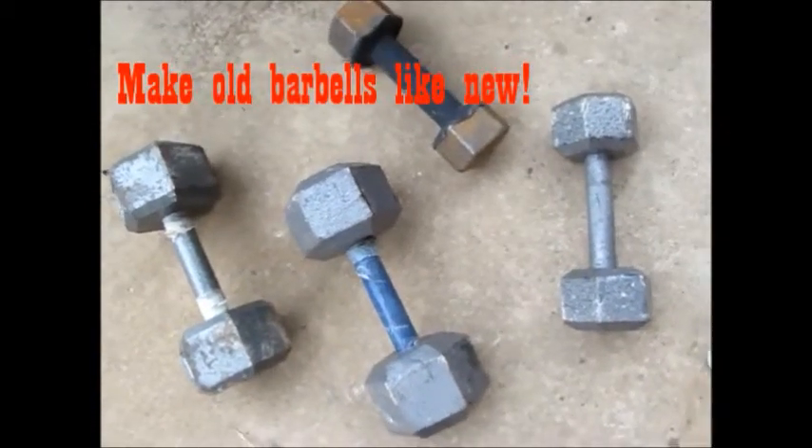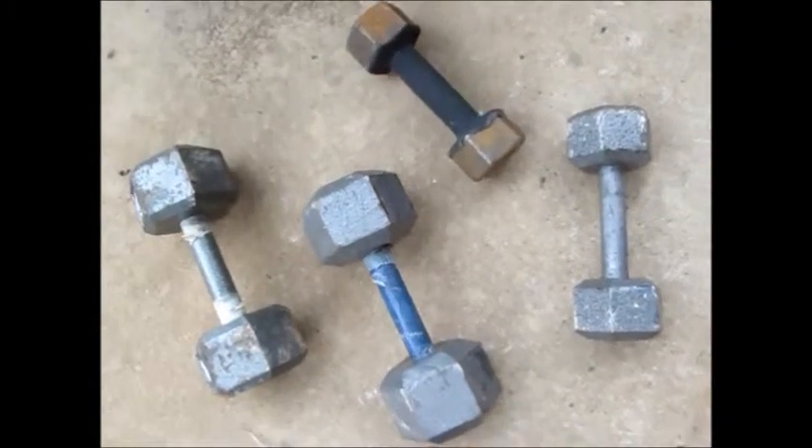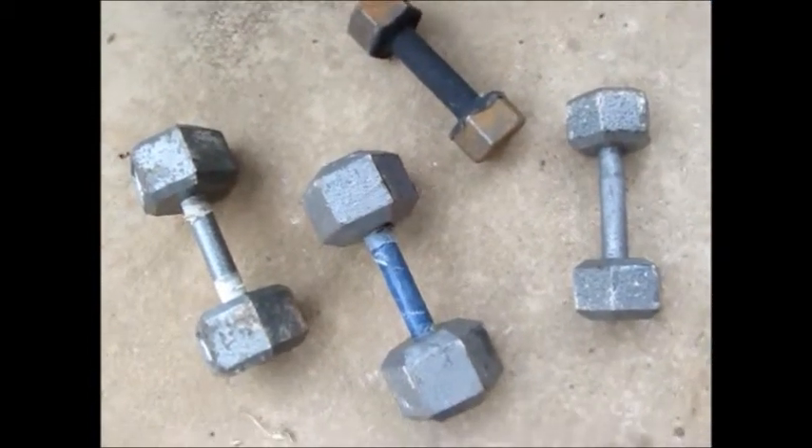How to make old barbells like new. As you can see, these are very old and worn out, and are in dire need of refurbishment.